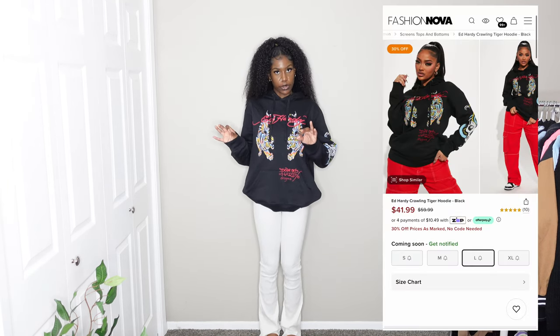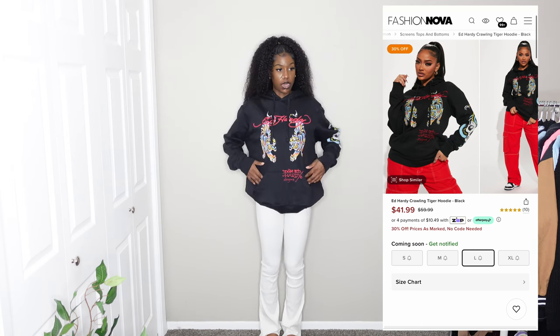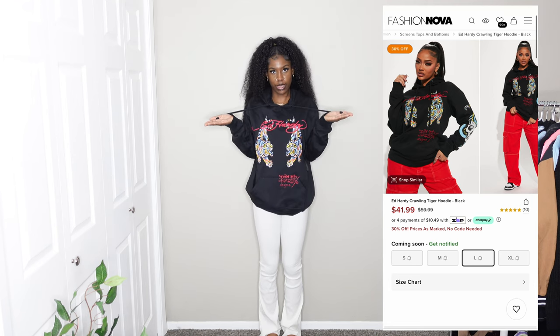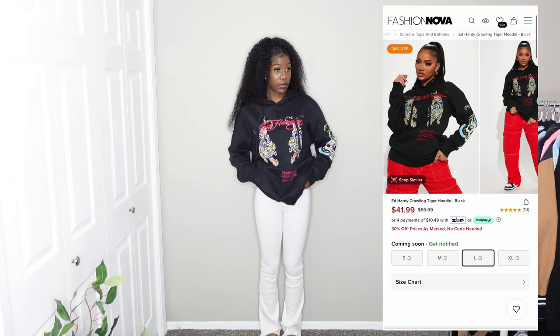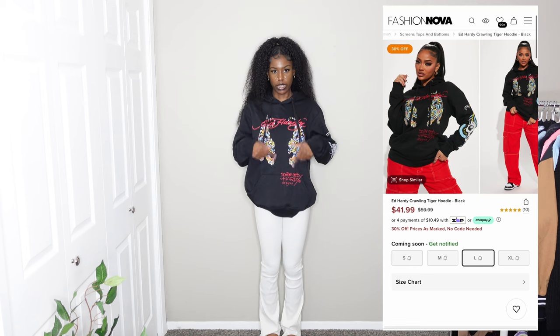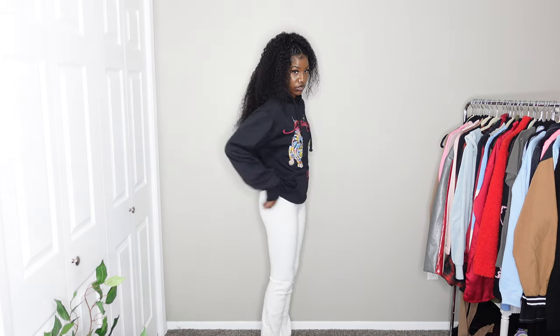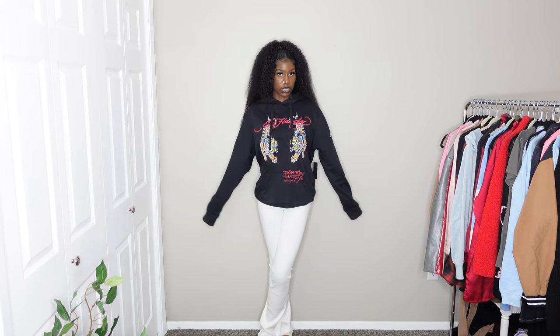The last item is this second Ed Hardy hoodie — also sold out, but I'll still link it in the description. I got this one in a large because that's all they had and I really wanted it. I'm going to try to shrink it. It has two tigers on it with red writing everywhere, and I love how the sleeve design is on this side. There's nothing on the back of the hoodie but there is writing on the hoodie itself. Same material and size as the other Ed Hardy one. I'm giving it a 10 out of 10 — very comfortable, love how it fits. You could even tie it up a little if you want.